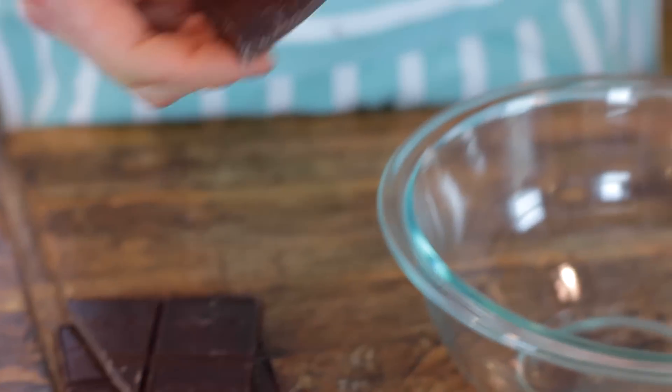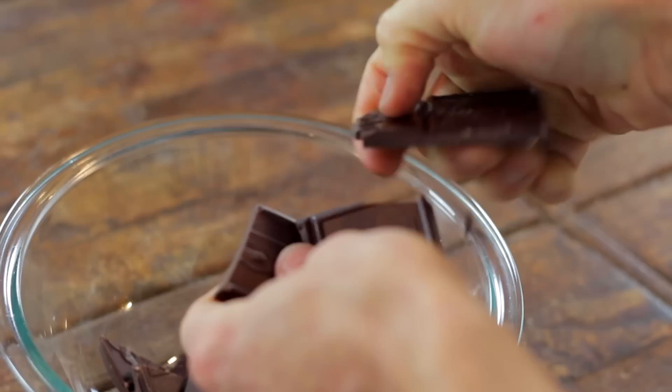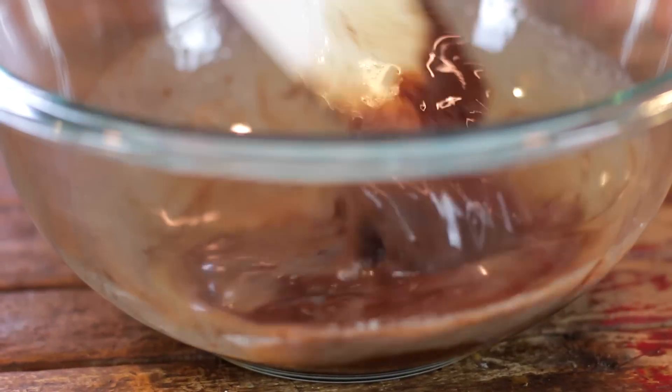To start, you just want to put some chocolate in a bowl with some butter. I like to use both bittersweet and semi-sweet — I think it adds a little more depth of chocolate flavor, and it isn't too bitter and it's also not too sweet. Put that into the bowl with some butter and then microwave it in 30-second increments until it's completely incorporated and all melted.